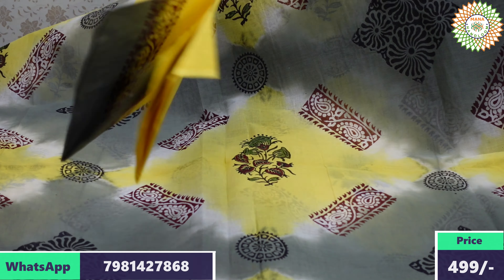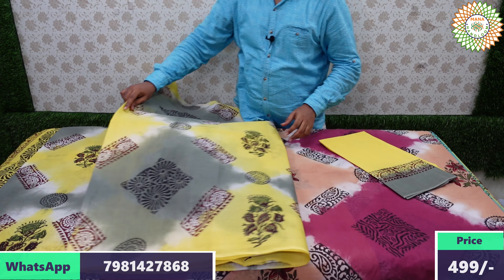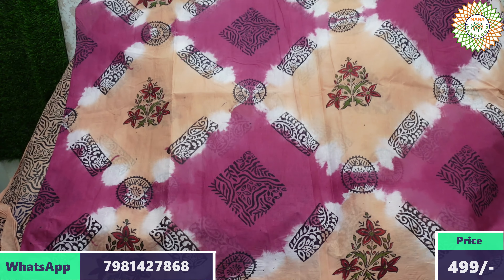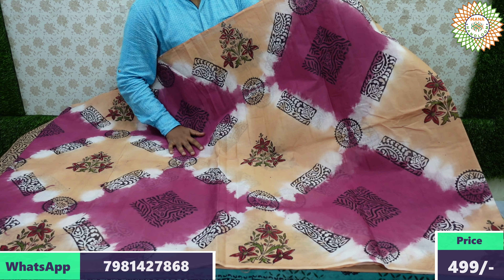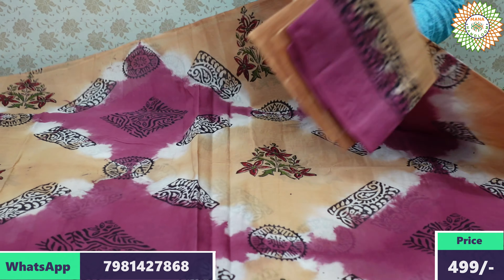Gray with light lemon yellow color — a rare color combination, very unique. For new collections in cotton, choose from our shop. For 365 days, only pure cotton products are available here. Biscuit with dark pink color — two-color shades — a beautiful saree.